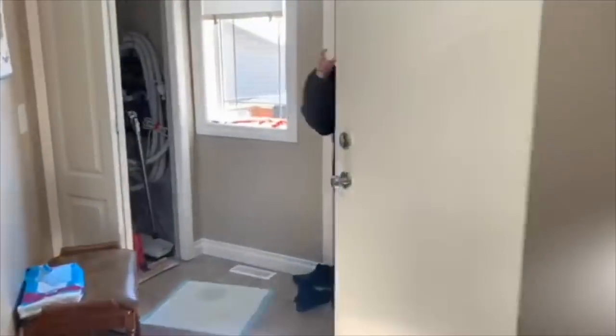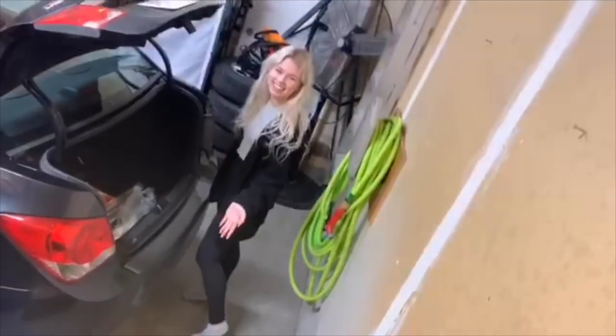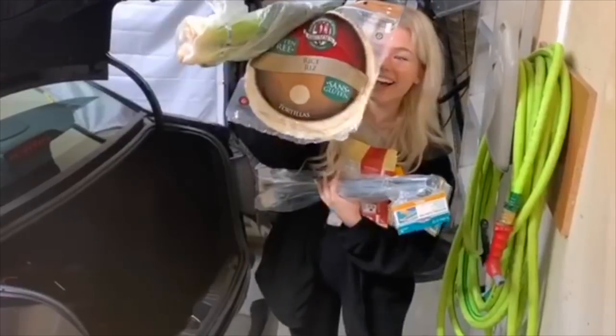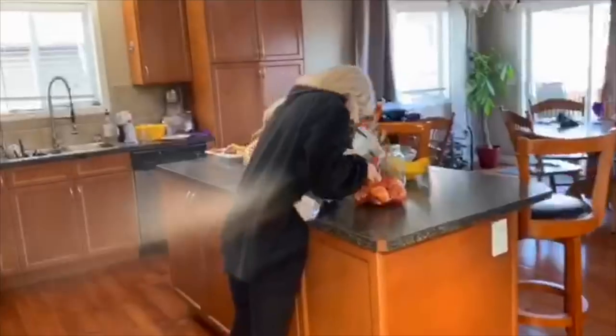Then my mom came home from grocery shopping. I couldn't go grocery shopping, but she said she got me some stuff. She laid it all out in the trunk as if I was about to go grocery shopping — it was really cute — and she got me a bunch of vegan things and gluten-free things. Honestly, best mom ever, I was so happy. I had to carry it all in, which was very difficult, but I made it — didn't drop anything.